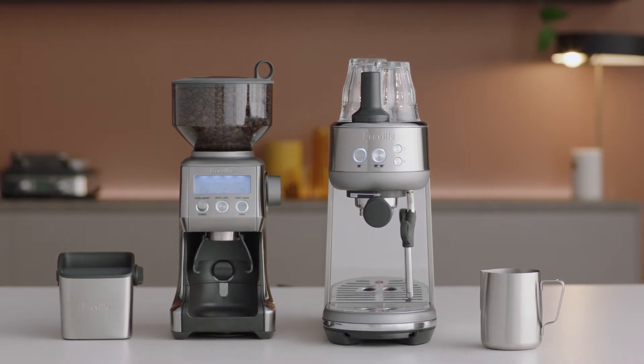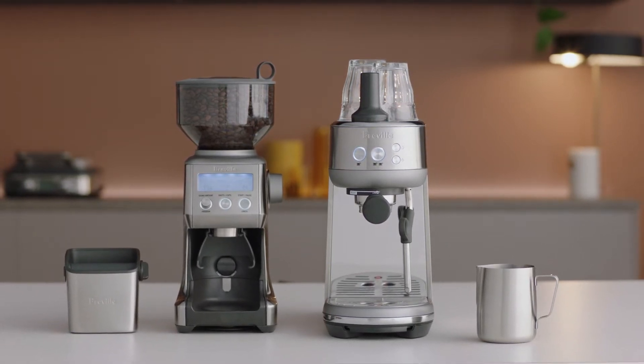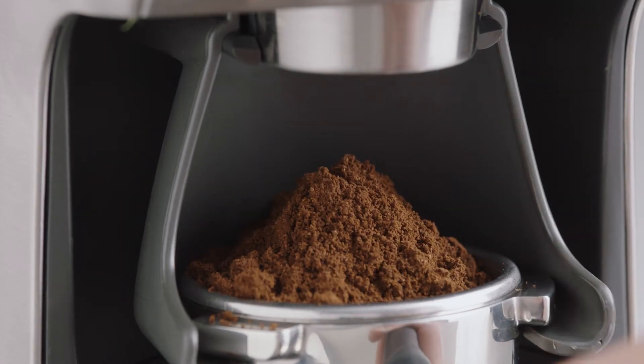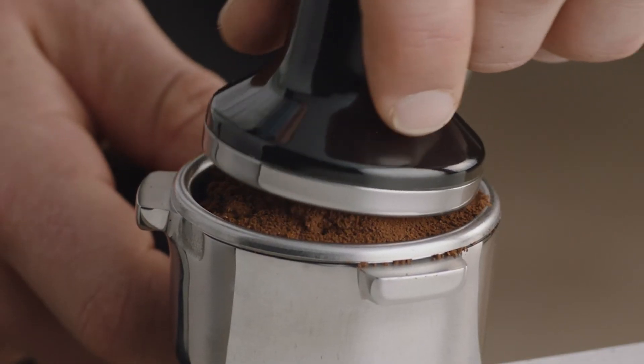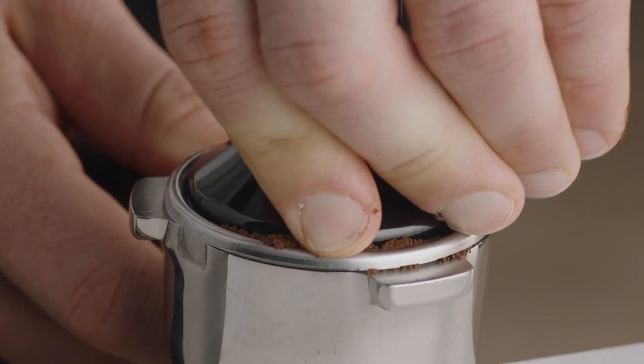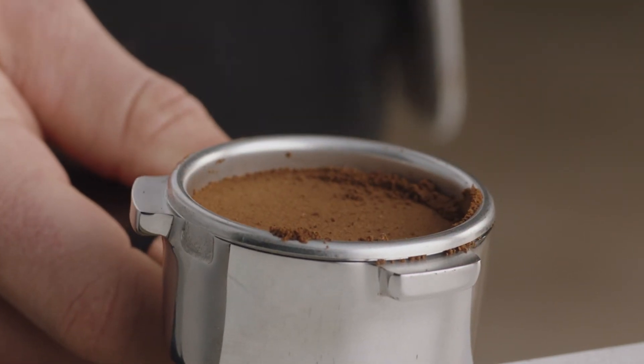Once you have freshly ground beans in the filter basket, it's time to tamp. First, tap the portafilter several times to distribute the coffee evenly, and then tamp down firmly. As a guide, the top edge of the metal cap on the tamper should be level with the top of the filter basket.